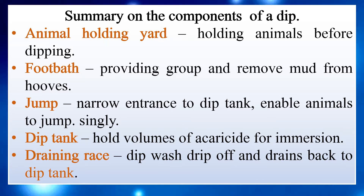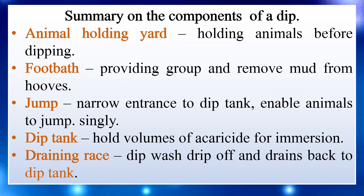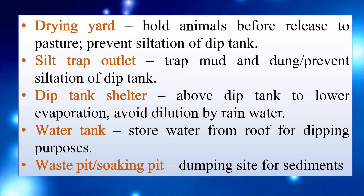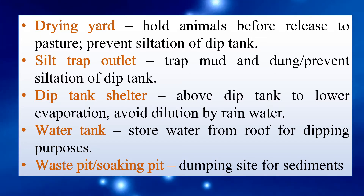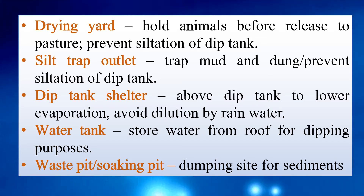Continued summary: Singly race. Dip tank — holds volumes of acaricide for immersion. Draining race — dip wash drips off and drains back to dip tank. Drying yard — holds animals before release to pasture. Silt trap outlet — traps mud and dung, prevents siltation of dip tank.